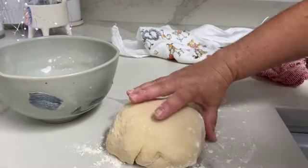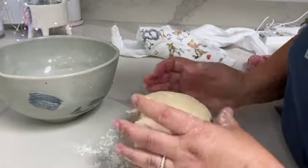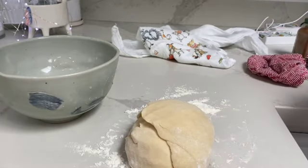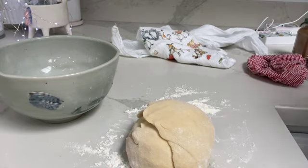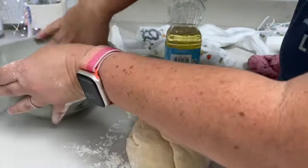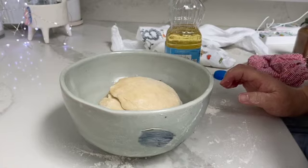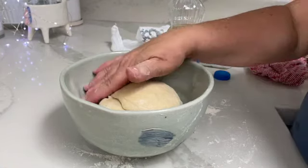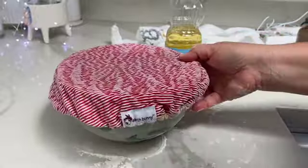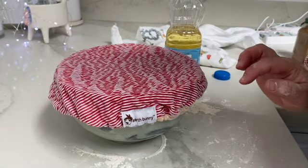Here's the dough — it's beautiful, it kneaded and mixed so nicely. Now we're going to do our first rise, so we're putting it in a ball. We need to grease the bowl with a little vegetable oil, form the dough into a ball, place it in the greased bowl, cover with a damp towel, and let it rise in a warm space for about an hour or until it's doubled in size. In the meantime, I'm going to start making the filling.